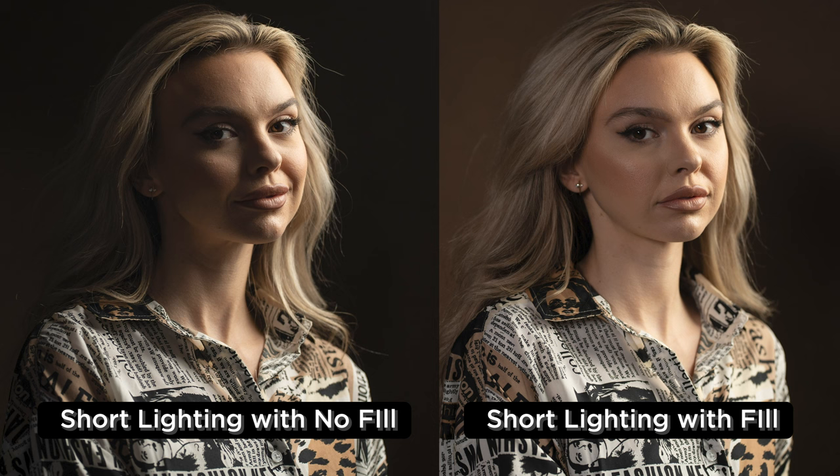With all of these lighting setups, you could also add a second light from the camera's perspective to add a little fill. If you feel like the shadows on any of these are going a little too dark, you can add a second light, turn it barely up, and just allow it to fill in those shadows to find that perfect balance.